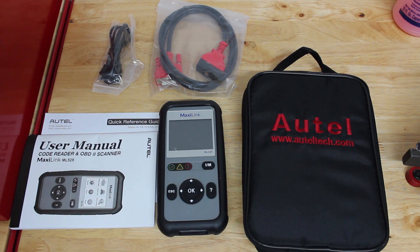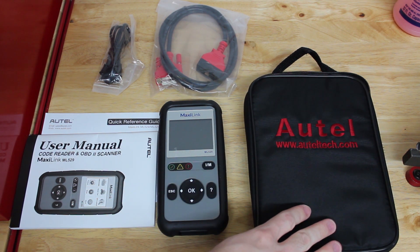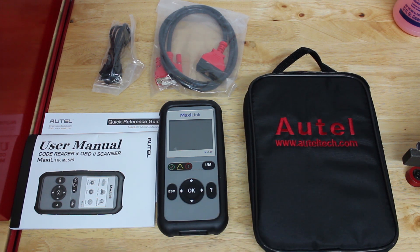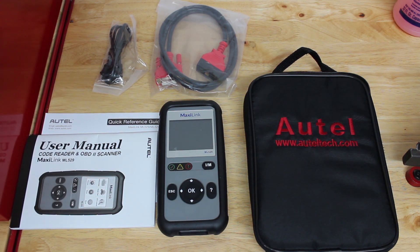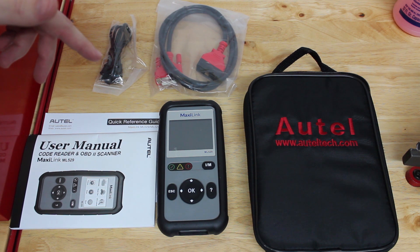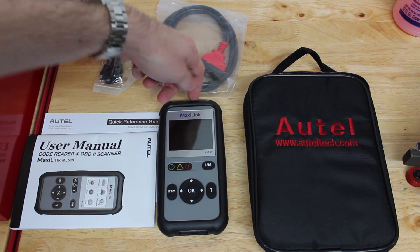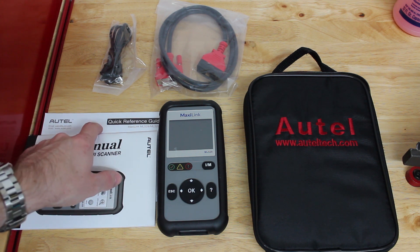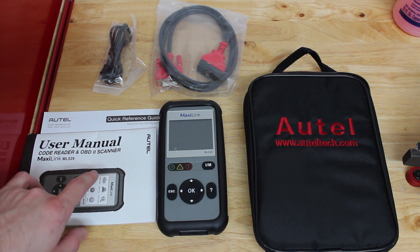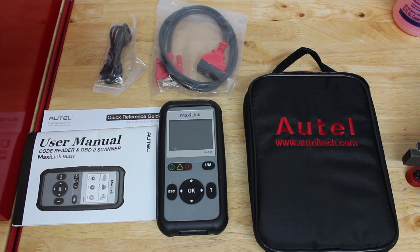I have the package opened up now and this is what comes with the scan tool. Obviously you get the scan tool itself. You get a carrying case, which is very nice — that doesn't come with all scan tools even within this price range. It comes with a USB cable, which lets you transfer data to your PC to print it out or update the scan tool itself. You get your OBD2 to DB connector cable, a quick reference guide, and a user's manual written in very understandable English, which is not something you always see with scan tools from companies based in China.